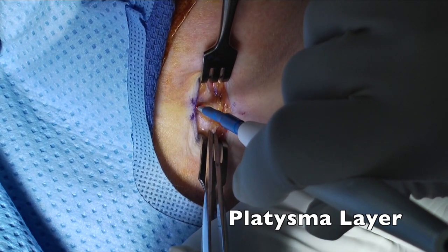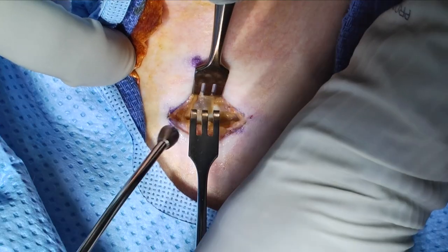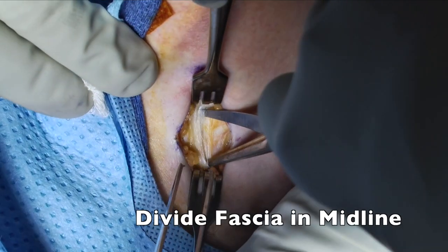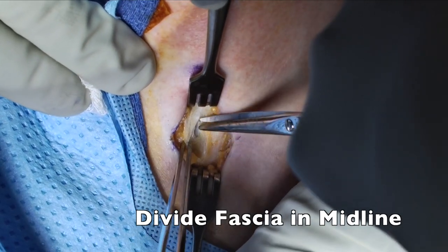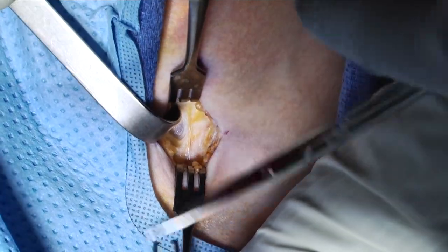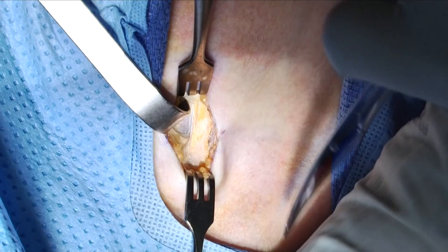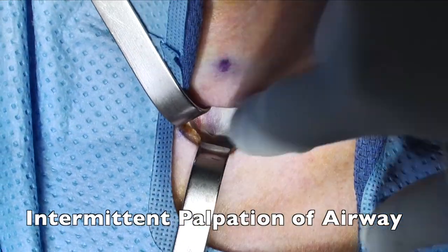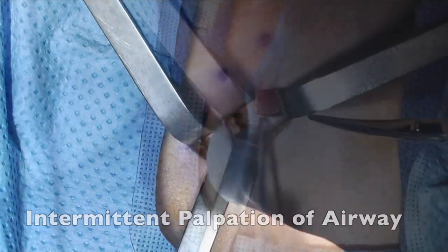The platysma layer is identified and divided using cautery, and this tissue is retracted using retractors in this case. Subsequently, fascia is divided in the midline using a Jones scissor and retractors are inserted. Intermittent palpation of the airway at this point is very important, as it is very easy to get off midline.